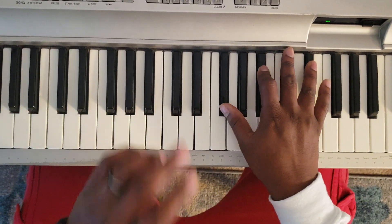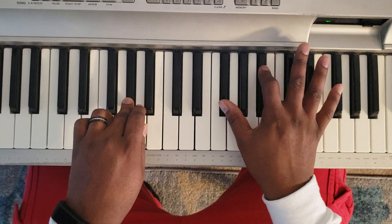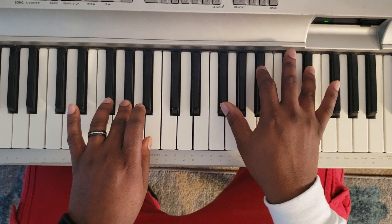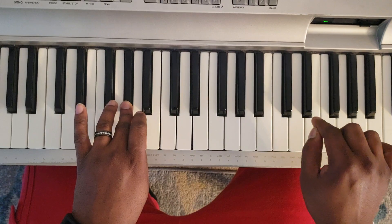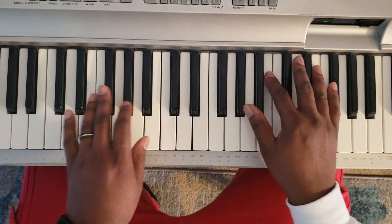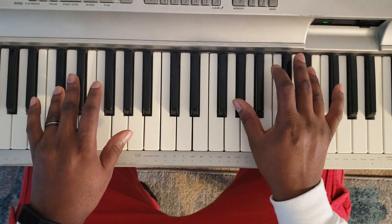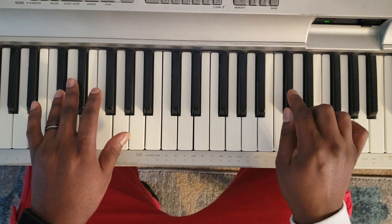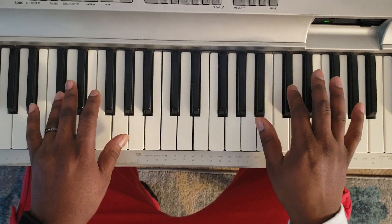So what you want to do: take your left hand and hit A flat. Right hand is gonna hit G flat, B flat, E flat. Then you're gonna hit D flat, E. Now you're gonna hit D flat with the left; right hand is going to hit A flat, B, and E flat, D flat, E. Repeat.